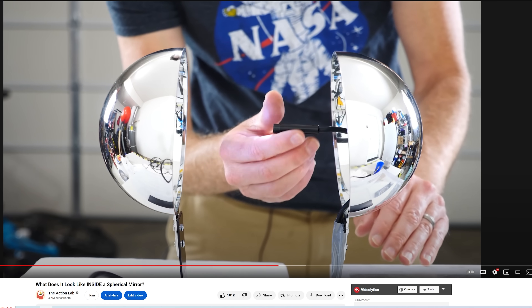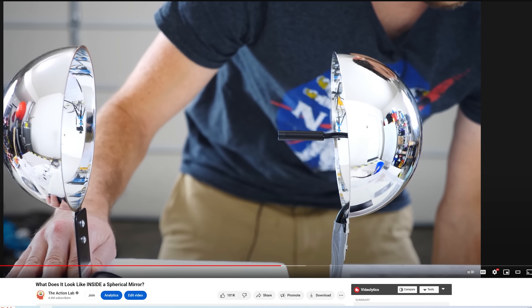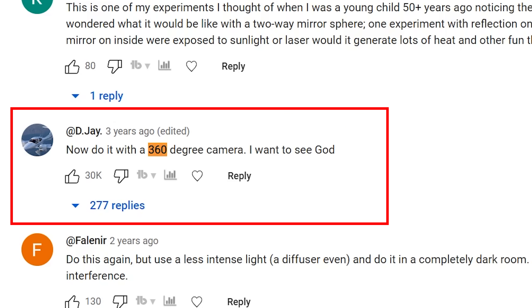This video is a follow-up to my video where I stuck a laparoscopic camera inside a spherical mirror. In that video, one of the top comments with over 30,000 likes said: what if you stick a 360-degree camera inside of a spherical mirror?